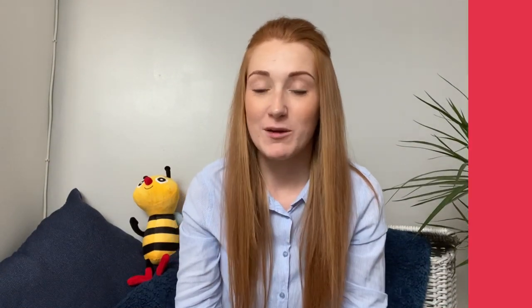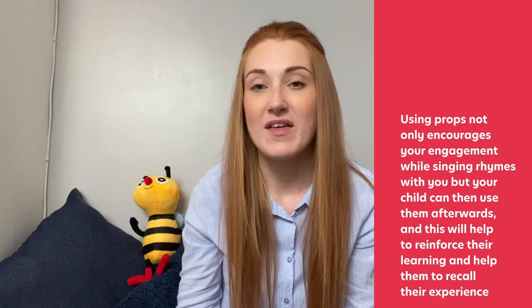Using props is a great way for your child to develop their memory. It gives them a picture to help them associate with the words. Buzz, are we ready to sing the goodbye song? Let's go.